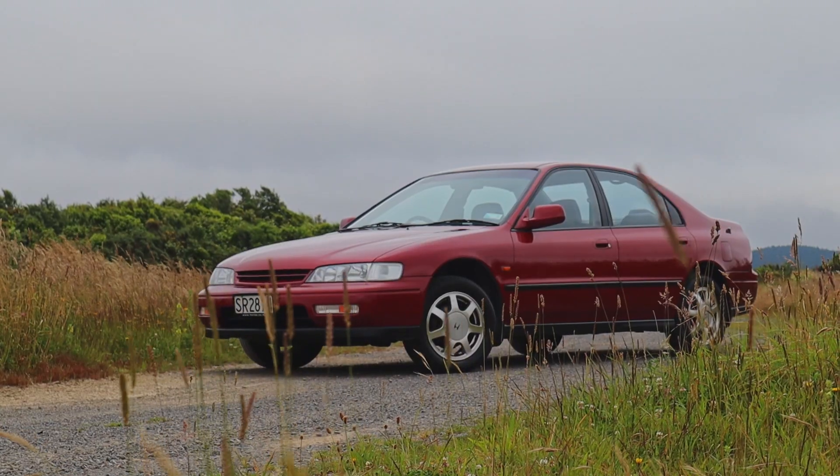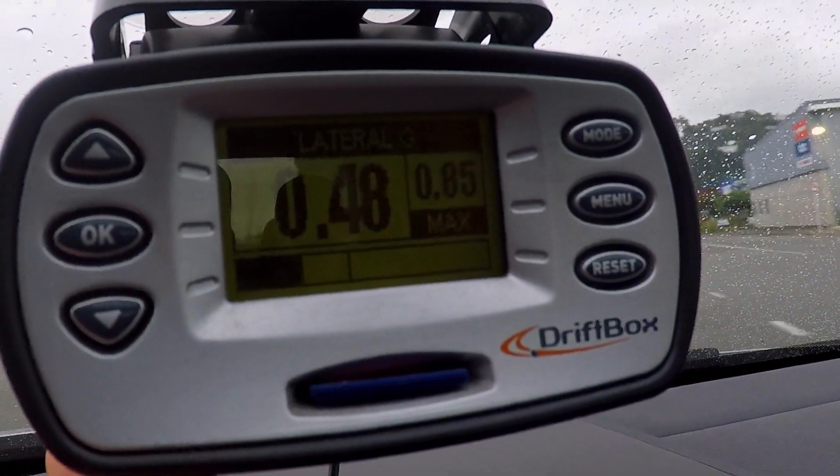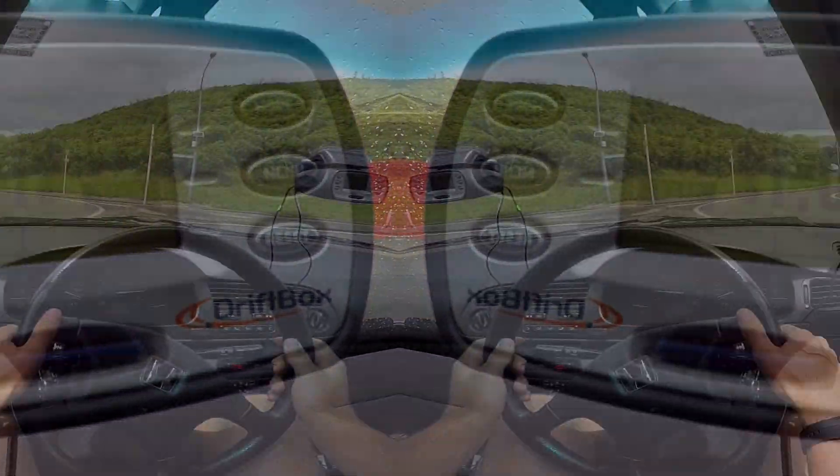Now that we've proved it is indeed riding sky high, we're going to do some slightly more scientific tests. I've got my RaceLogic V-Box here and we're going to see how many G's we can pull around this roundabout.